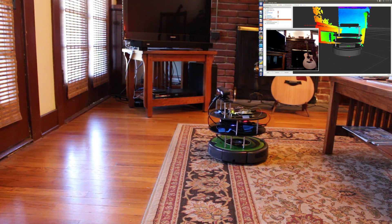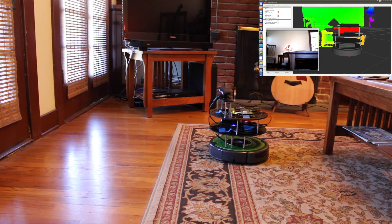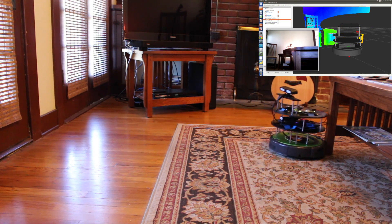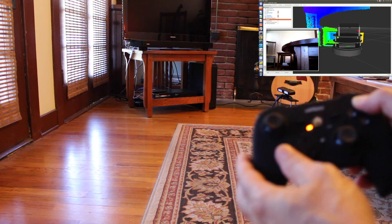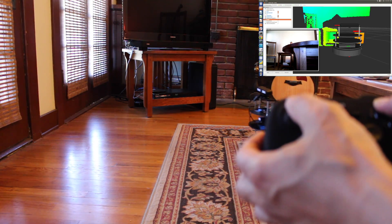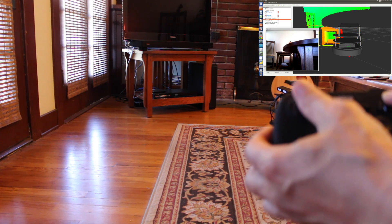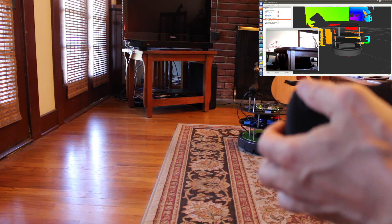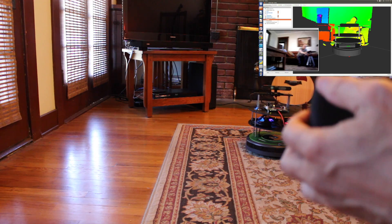Let's bump it into something here — over into this coffee table. So you see that when it hits something, there's a bump sensor in the bottom of the Create base. Now when I actually go forward nothing happens, but the controller is still active. The coffee table is probably not too thrilled about this, but hey — it's robot science.